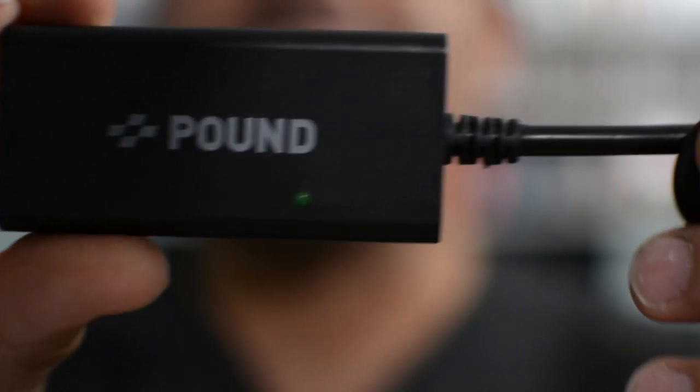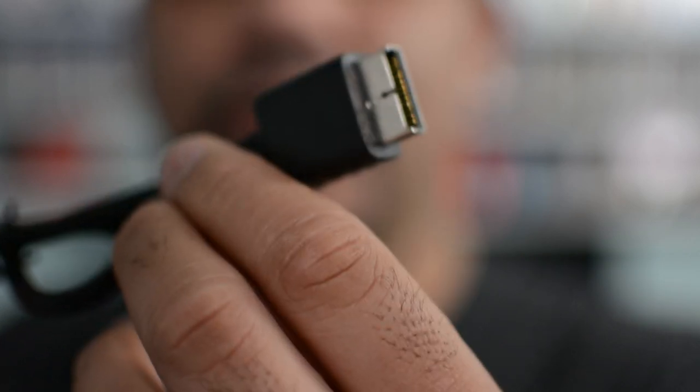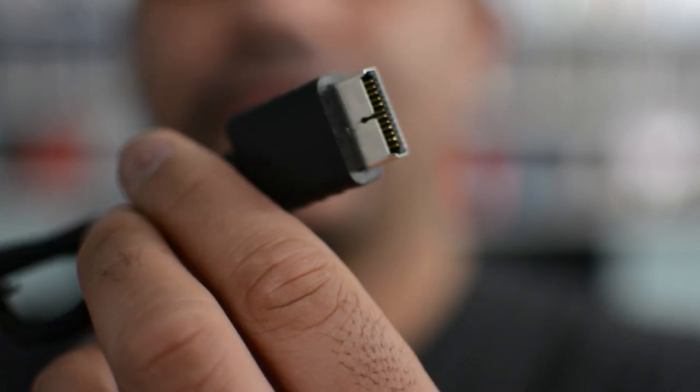Here's a close-up of the Pound adapter. Just wanted to show you guys before I start showing you more detail on the television. Here is the PlayStation 2 cable that you plug into the back of your PlayStation 2, and here's the other end where you plug in your HDMI.